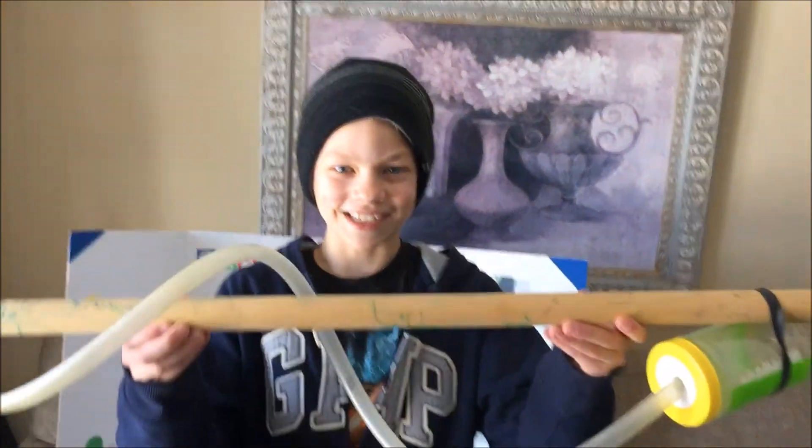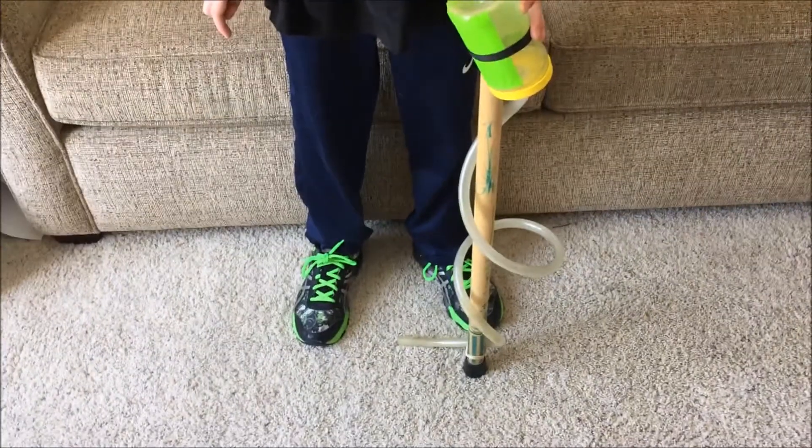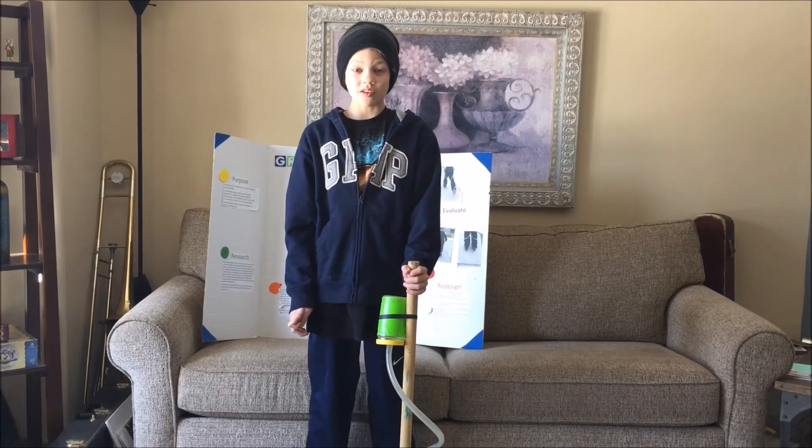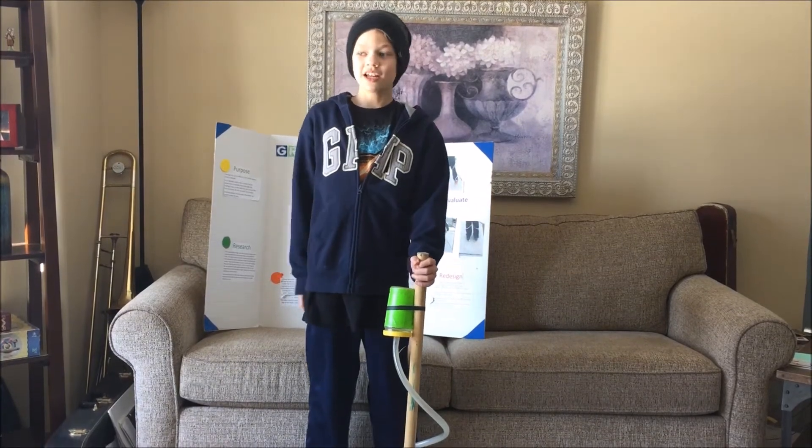After getting feedback about my product, an elderly man said I should expand it to canes. So I did. The Gravel Gripper can help people of all ages — young runners like me, and the elderly!